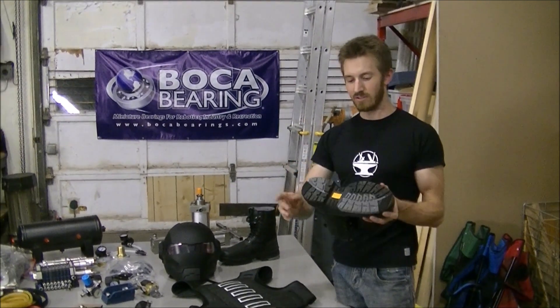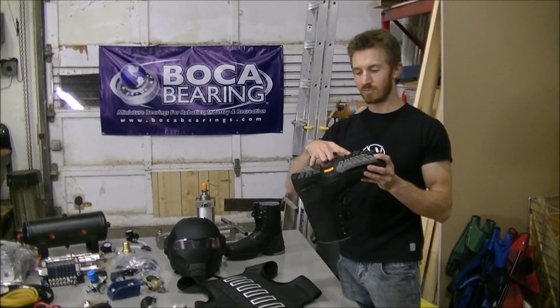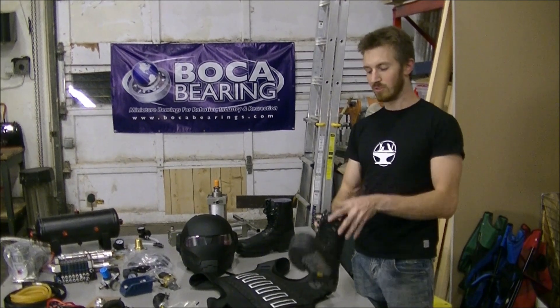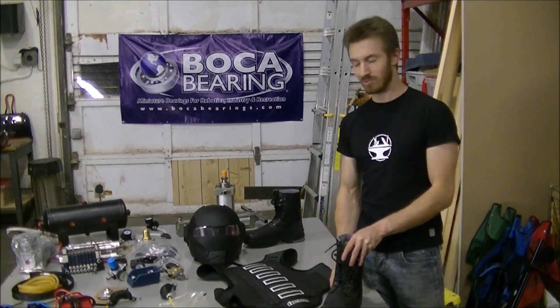What I'm going to do with these is actually mount some steel plates on the bottom for that modular design. Basically you'll put these boots on, and then the boots will be able to lock into the exoskeleton.